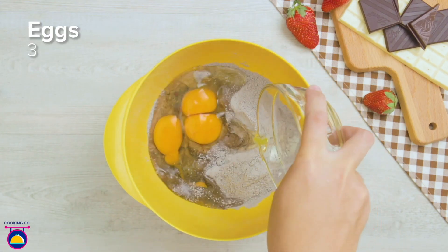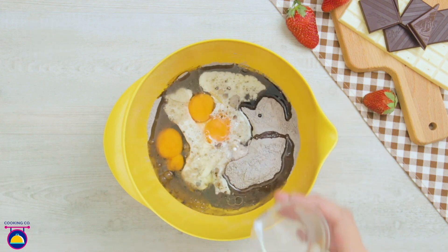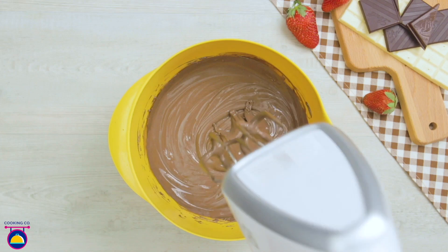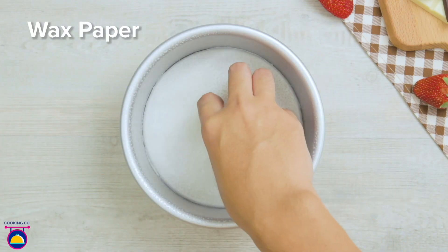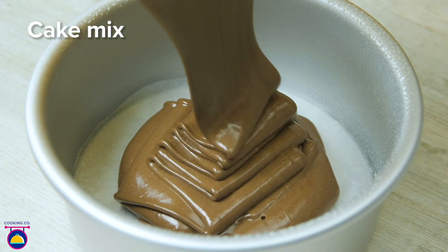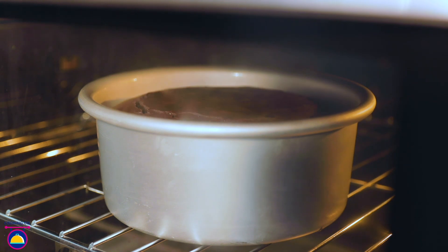Meanwhile we'll make our chocolate cake: cake mixture, three eggs, oil, and some milk — whisk it all together. You can use ready-made cake mixture or make your own with self-raising flour, baking soda, and cocoa powder. Now we lightly spray our cake tin with oil and add wax paper on the bottom to stop it from sticking, then add our chocolate cake mixture. This is going to bake in the oven at 180 degrees for around 30 minutes.